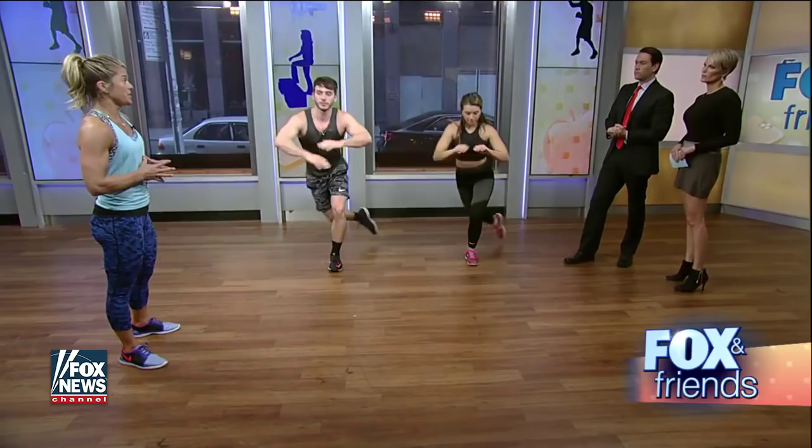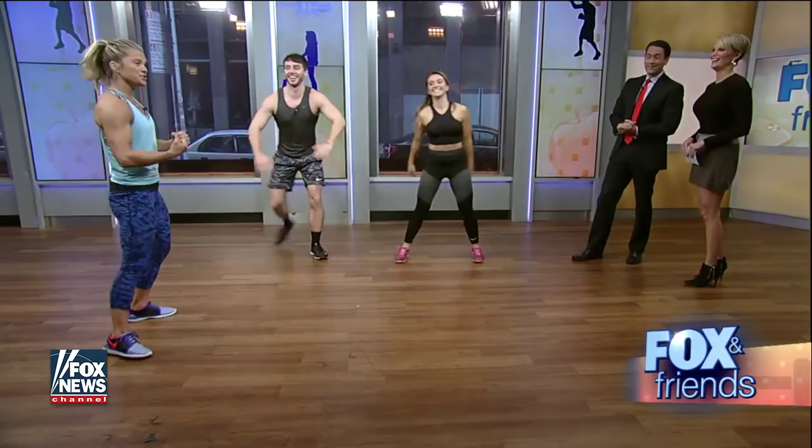How many times a week do you want to be doing this particular workout? If you're just getting started out, try doing it two to three times a week. But there's no reason you couldn't pop up and do this every single morning. You only need about 10, 15, 20 minutes. It's all about quality. This full routine is about 30 minutes.